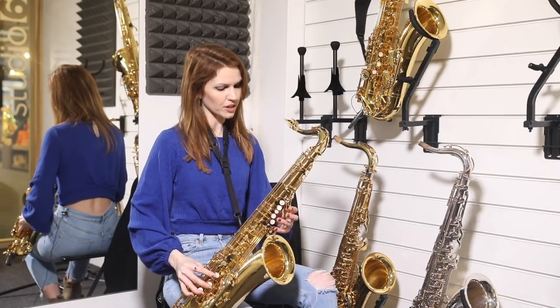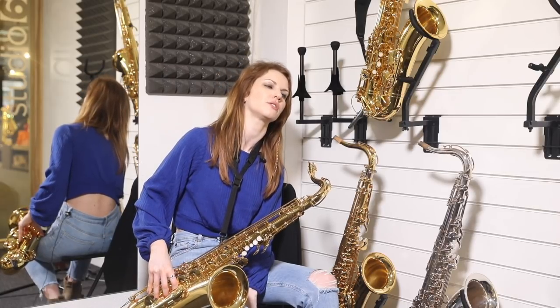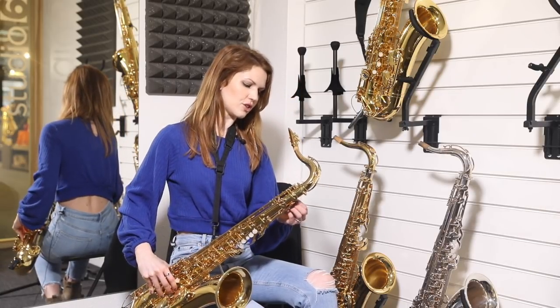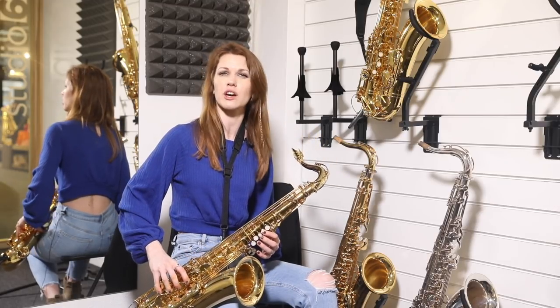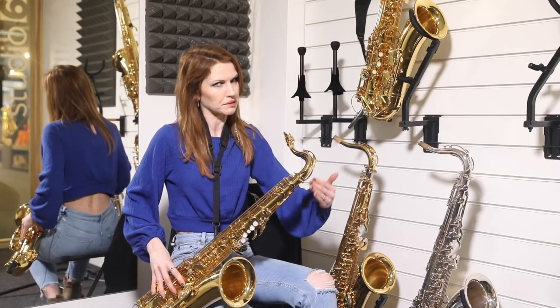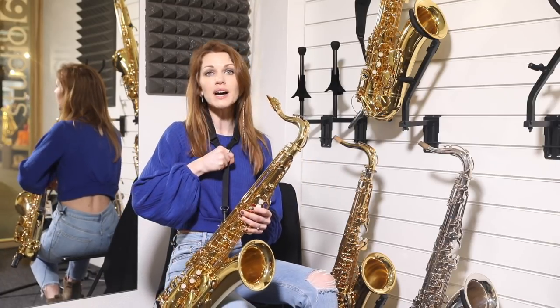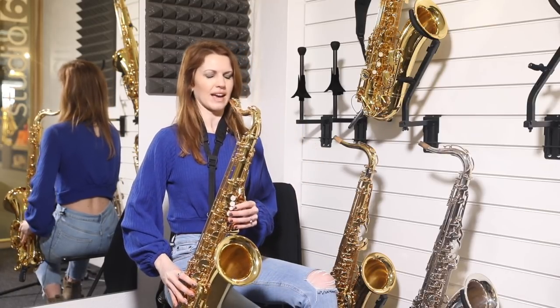Now, certain notes you can't do that to. B is like my Achilles heel — I'm so bad at that note. You can't put your right hand down because that's going to turn it into a B flat. We don't want to take it down a whole semitone, we just want to flatten it a little bit. So that's where your actual skill has to come into it.